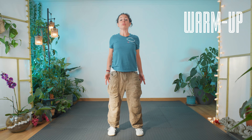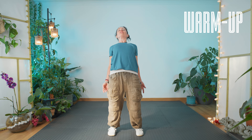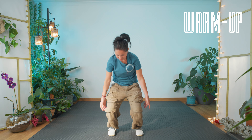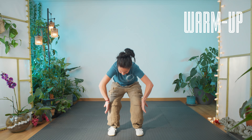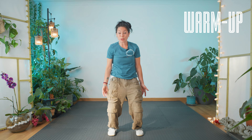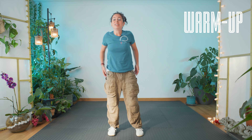We're going to take this movement and again, sink and roll. Breathing out. One more. Okay, very, very nice.